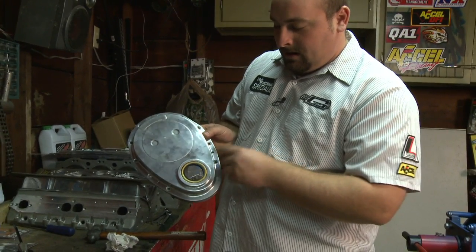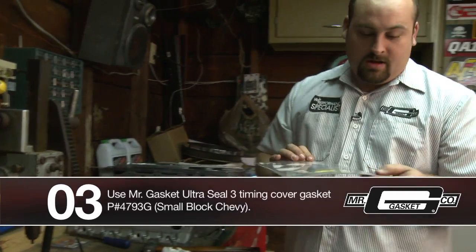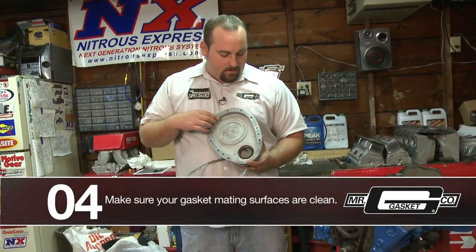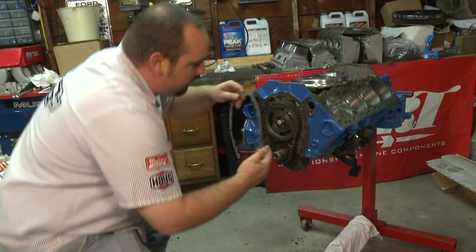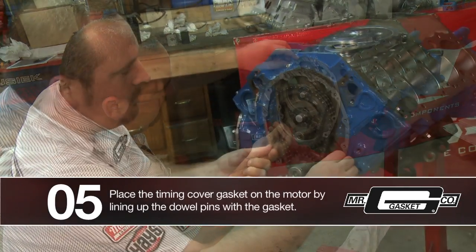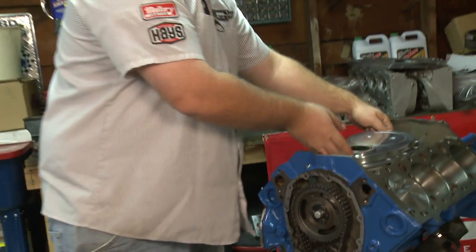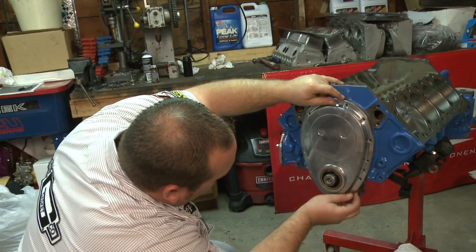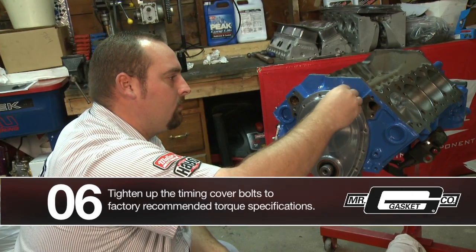Nice and straight in there. The next step is we're going to go ahead and put it on the motor with our Mr. Gasket Ultra Seal 3 4793 G kit. We cleaned it up, make sure you got a nice clean edge on here. The Mr. Gasket gasket fits on here — there's two little dowels on the bottom and it's real simple, you just push them over the dowels. Seated on the dowels with your clean surface and the seal that was easily installed, just slide it on over, line it up with your dowel pins, put your bolts in, and torque them to spec.